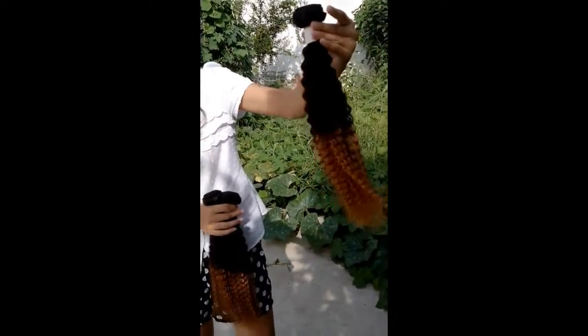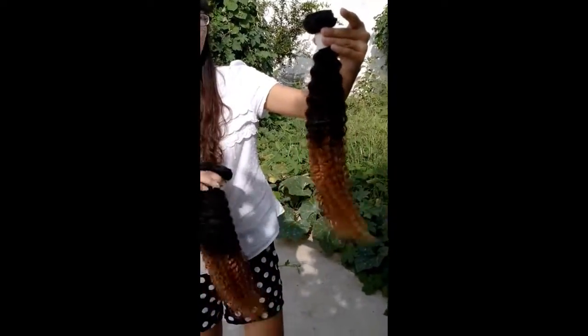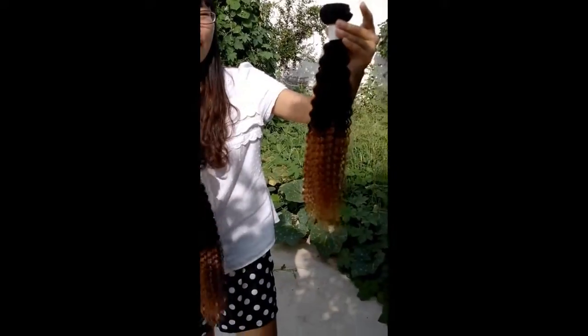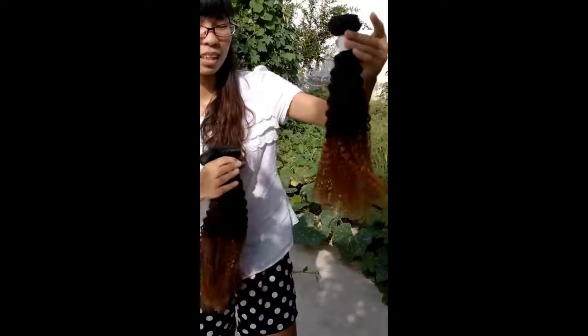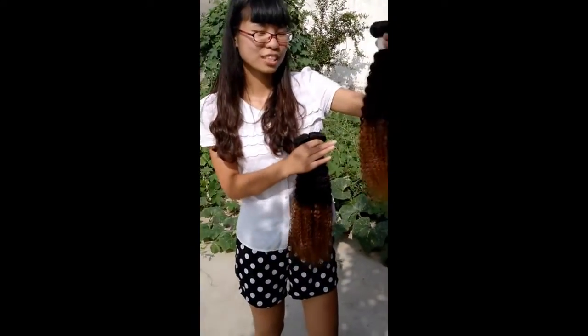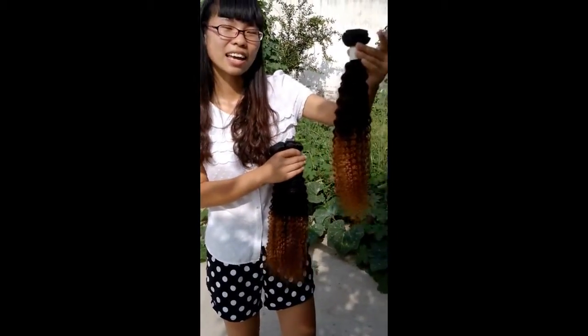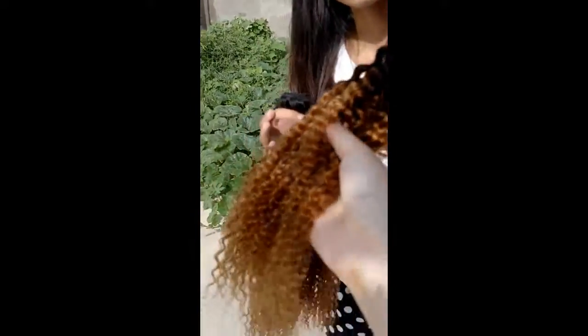I will also post the order link below for you guys to check when you are ready. Welcome to visit our store to check for this hair. If you have any further questions, please kindly contact with us. We will do our best to respond within 12 hours very soon.